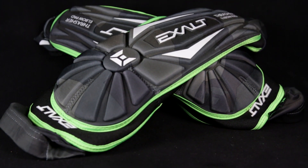Caleb has a baseball and I have some pads for you. I have to say the Exalt Thrasher elbow pads are one of the most comfortable pads I've ever been able to wear. They feature a tri-layer protection system.